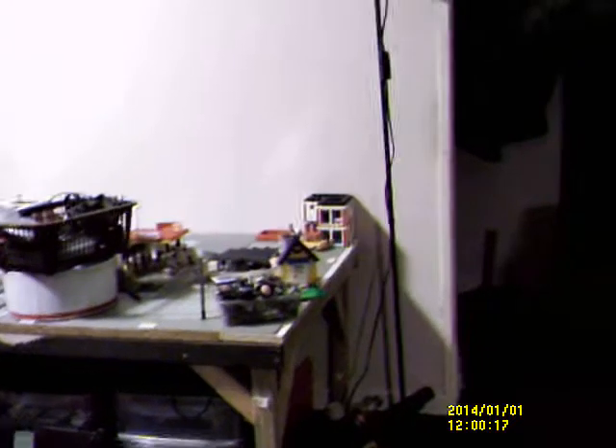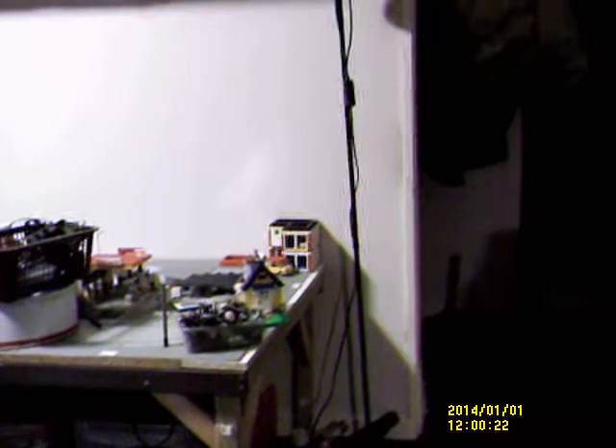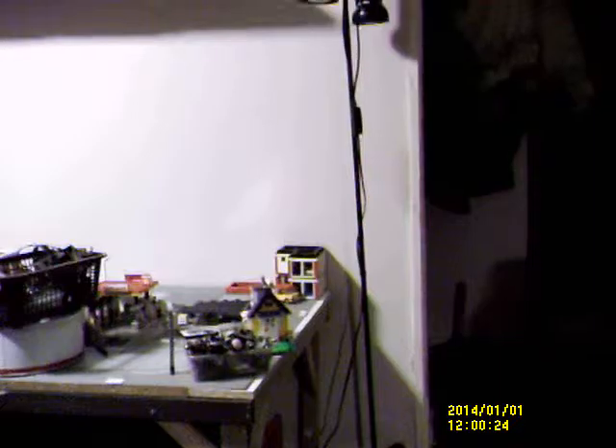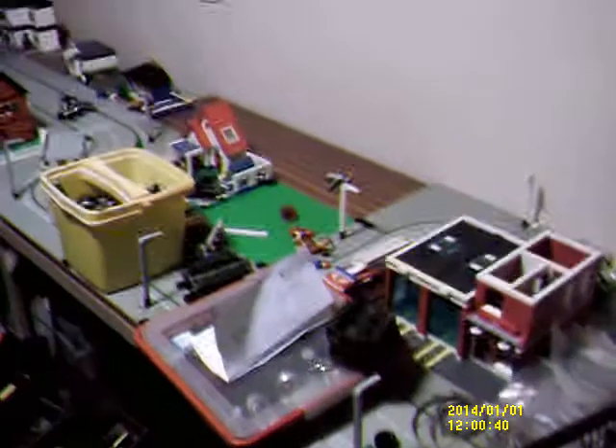Hi guys. I'm actually using the Vivitar camera I got for Christmas - I got it to work. The problem was I needed to format a memory card. I don't know why, because the memory cards were working in the other cameras, but for some reason I had to format it for this one. I've got the 8GB card in this one and a fresh set of batteries.